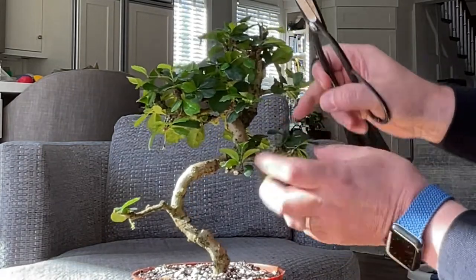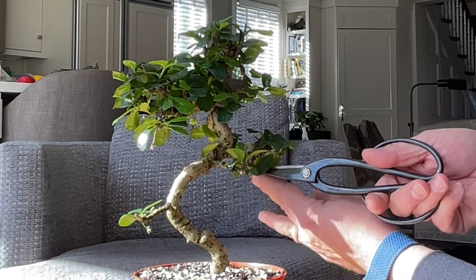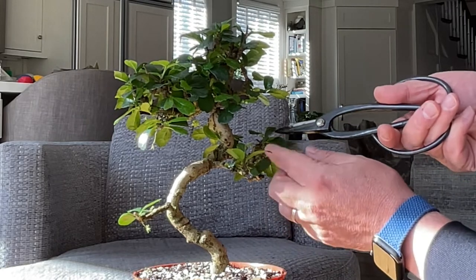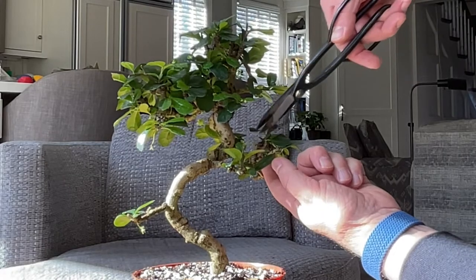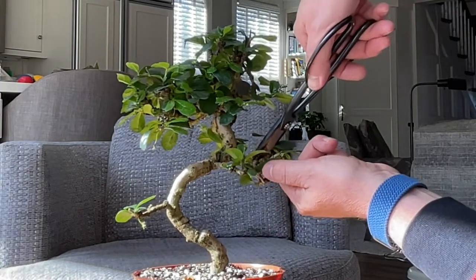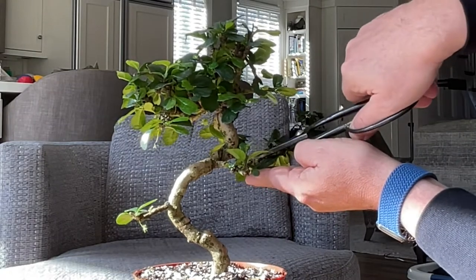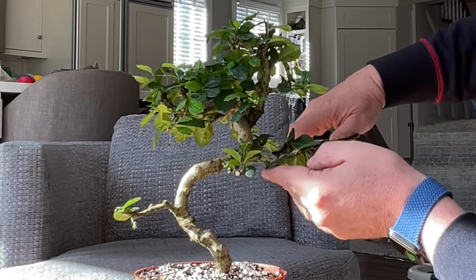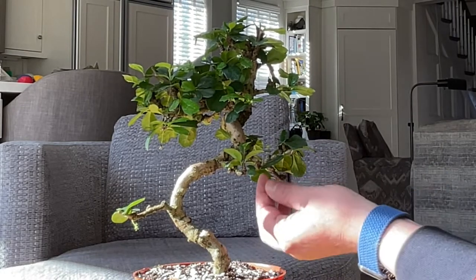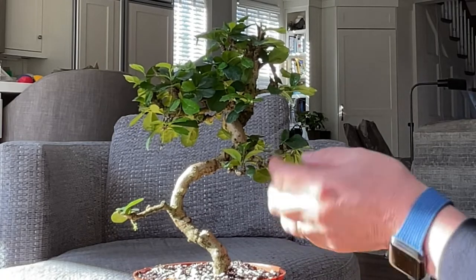What about this section going upwards? We've got a branch going basically horizontally — a little bit downwards but horizontally — and then one going up and one going again horizontally. I certainly want the horizontal one. I think I'll clip the upward one as well. Generally what I'm looking for is horizontal movement. I don't think I'm going to trim off another one of these — I could theoretically take this one off as well, but I'm not that brave. So for now I'll leave it like that.